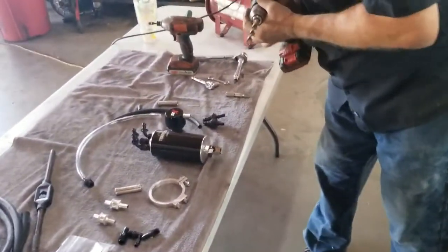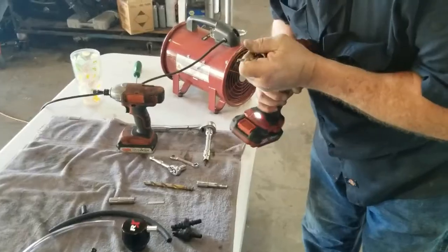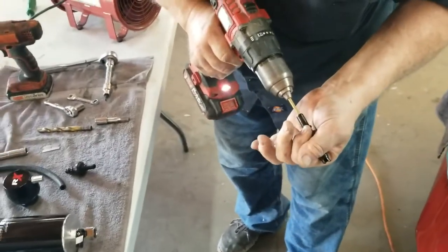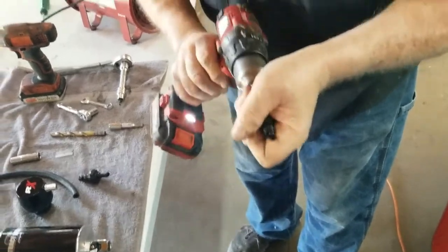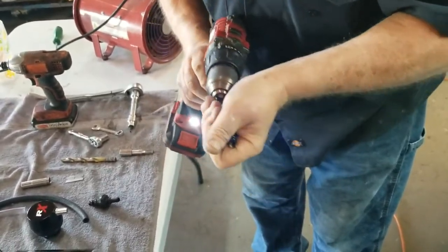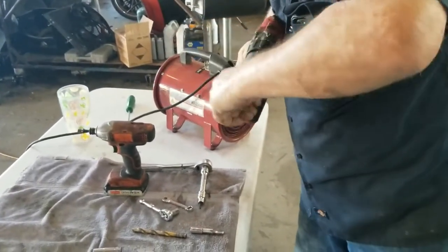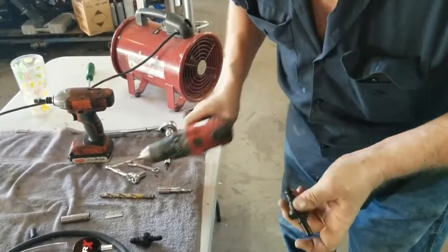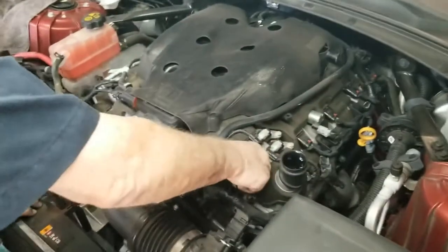We're going to take a quarter-inch drill bit. We're just going to go down in the center — make sure you don't drill yourself. You're just going to drill through. Make sure you blow out any debris. Seat them back into place.